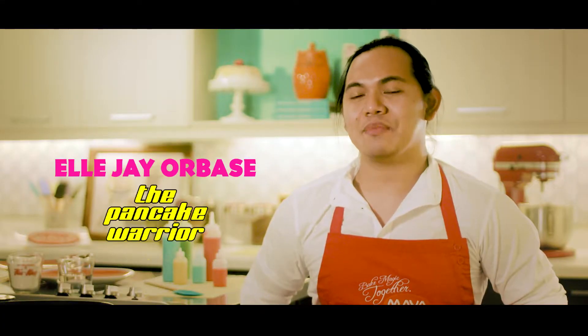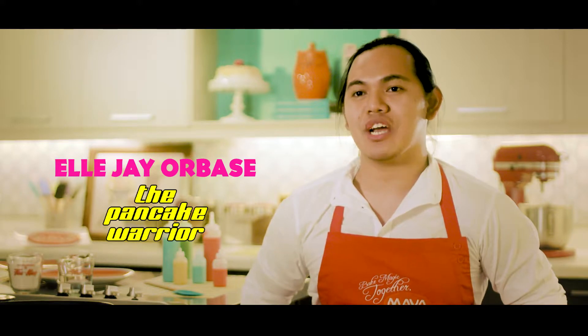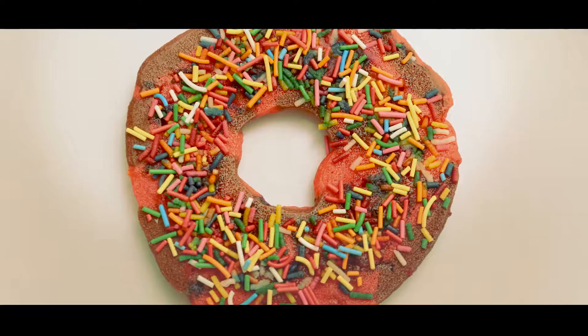Hello, I'm LJ. I am the owner and creator of the YouTube channel, Pancake Warrior. For my channel, I use the Maya Complete Quick and Easy Mix.